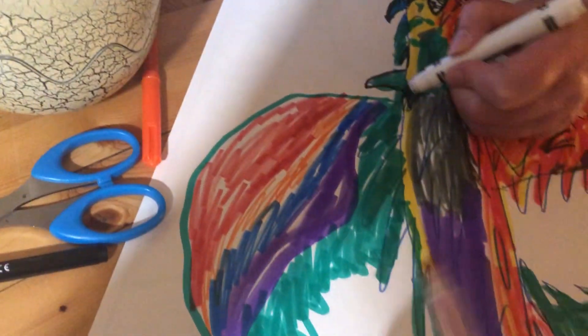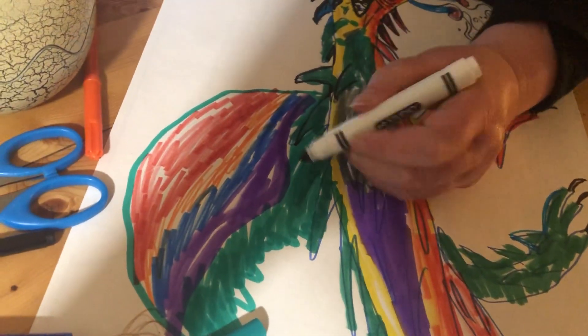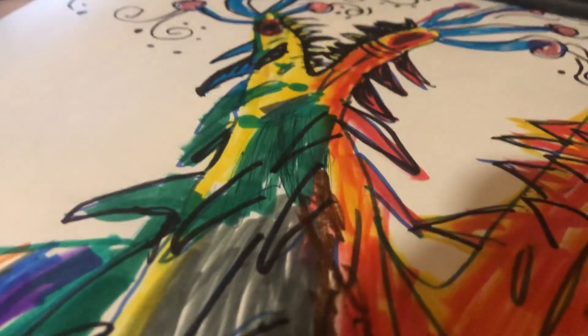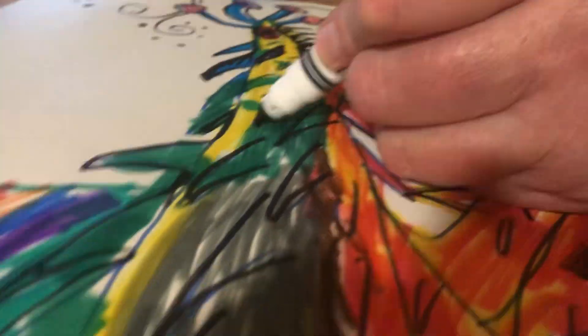Here we go folks. Adding definition to the spikes, just adding a little more before it's finished — highlighting some of these spikies, which is really why we are attracted to doing this in the first place.